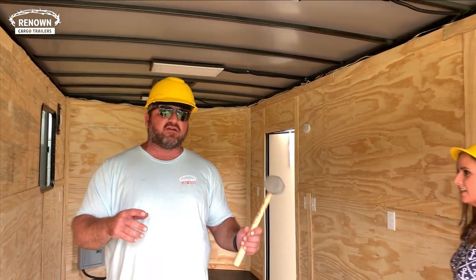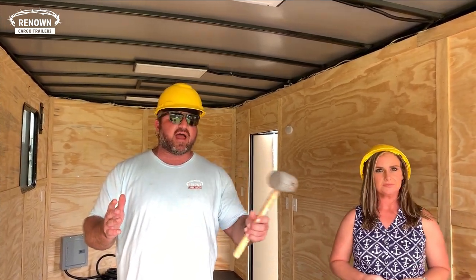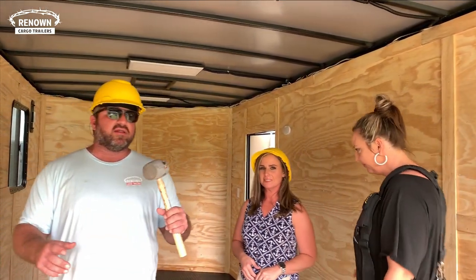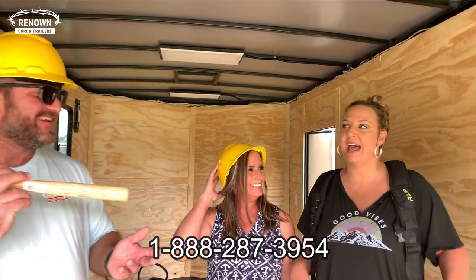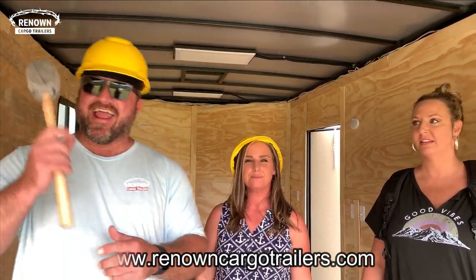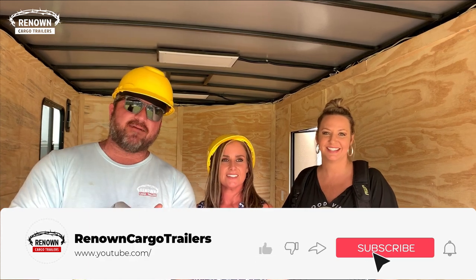I hope you have enjoyed this video. We've also got some GFI receptacles on the outside — they can plug in stuff on the outside as well. Ashley and Nicole, thank y'all for all your hard work. These two really know way more about trailers than I do. If you need a trailer, give them a call at 1-888-287-3954 or visit our website at www.renownedcargotrailers.com. Subscribe to our YouTube channel — there is tons of information out there about trailers and so much you can do to customize them.